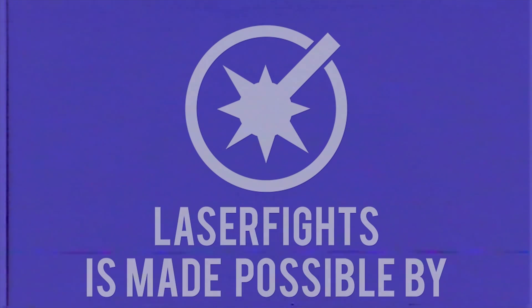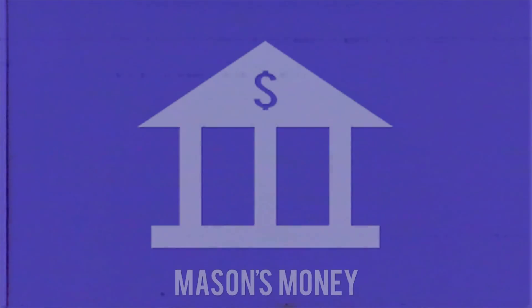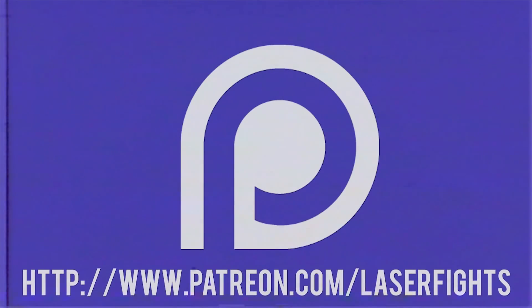Oh, are we rolling? Sorry, I couldn't tell, because I was too busy playing all these sick games that I downloaded off of these discs, these UMDs. You don't need them. You don't need them. This program is made possible by Mason's Wallet and patrons like you. Thank you.